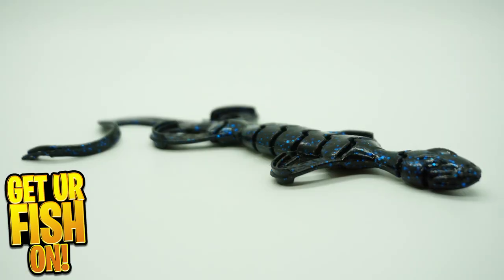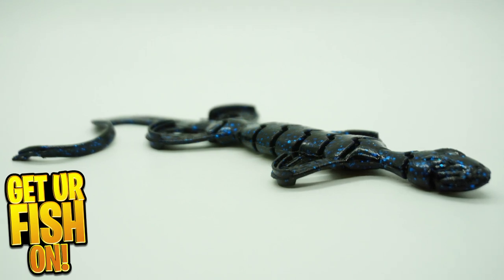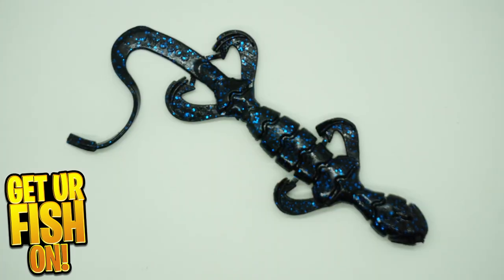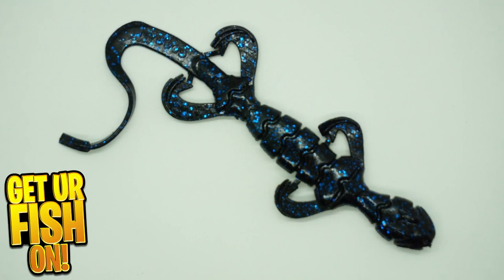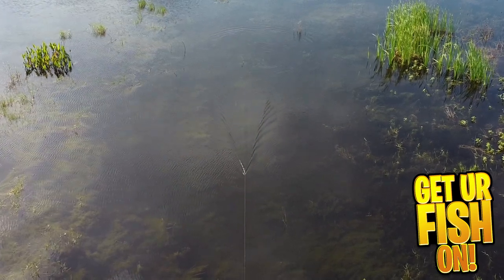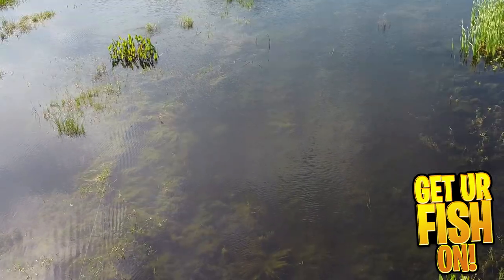New from Guggen Bates is the Sklizard. Built to mimic a salamander and lizard, this topwater bass fishing lure has flanged legs and a sweeping tail that disrupts the water as it skates across it. The Sklizard is infused with Guggen Bates Slanch Sauce. The body of the lizard has lots of segmented parts, allowing for natural swimming action, but also a roll that will entice bass to eat it.